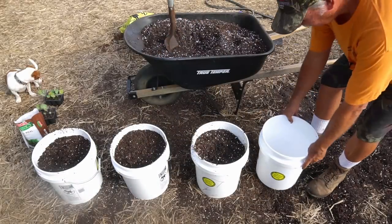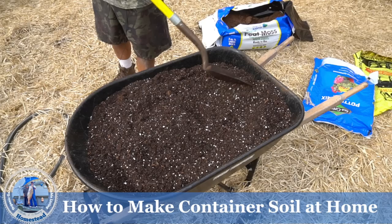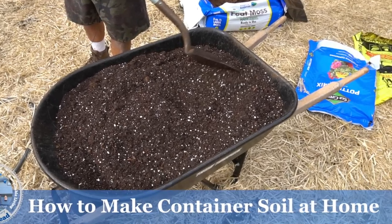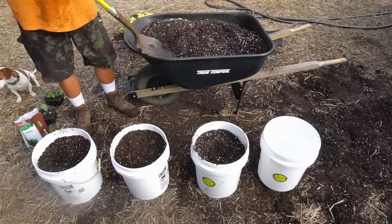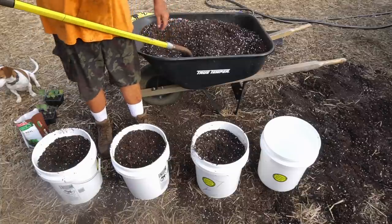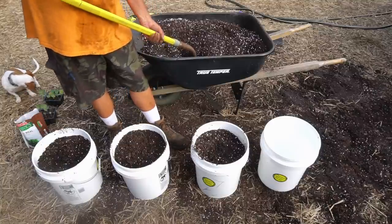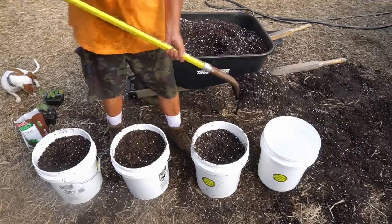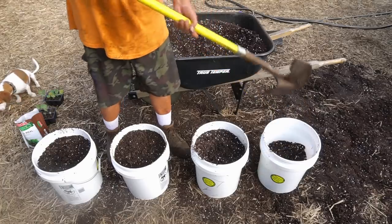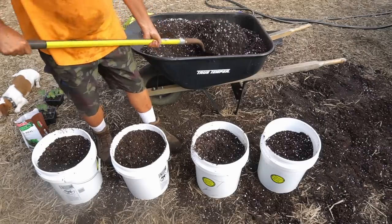What I'm using is my own container mix — I mix this up myself. If you want to learn how to do this at home, we've got a video on our YouTube channel that shows you how to make your own homemade container mix. Nancy will put that link on the video so you can check it out. Fill up the buckets all the way to about two inches from the top with your container mix.